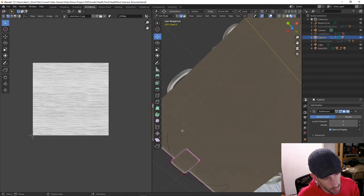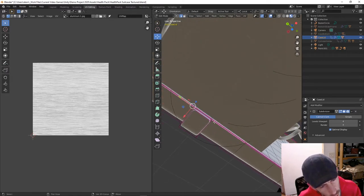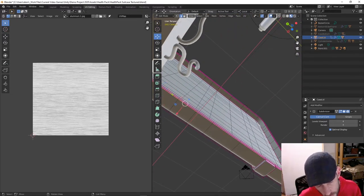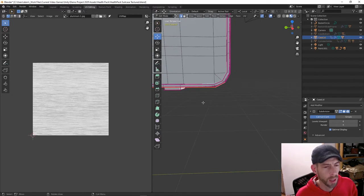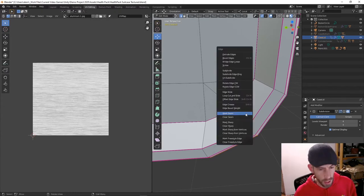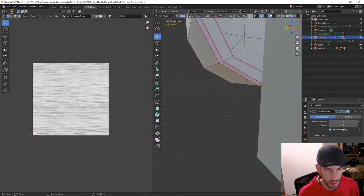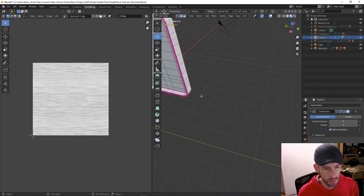I've got a couple of problems in that I wasn't able to grab everything I wanted. I'll go across here like so and mark that seam, then go here and mark that seam, and across here as well and mark that seam. So now we've marked the seams on those four corners.